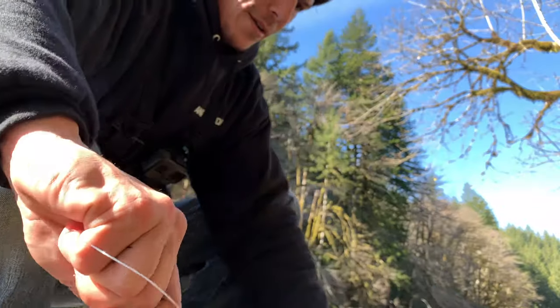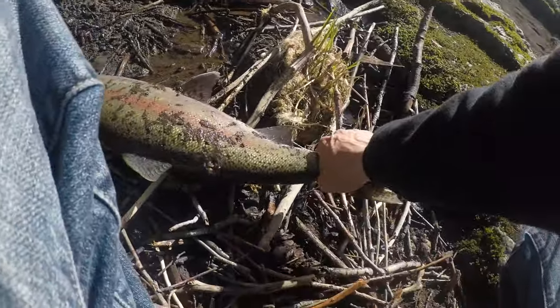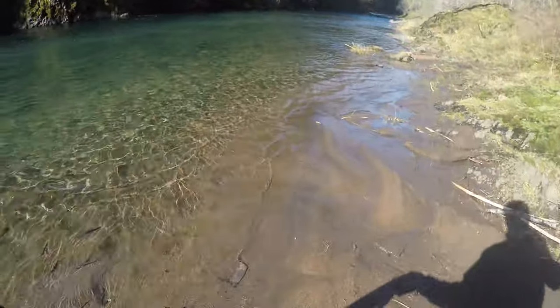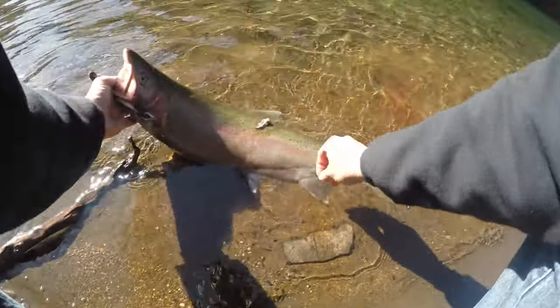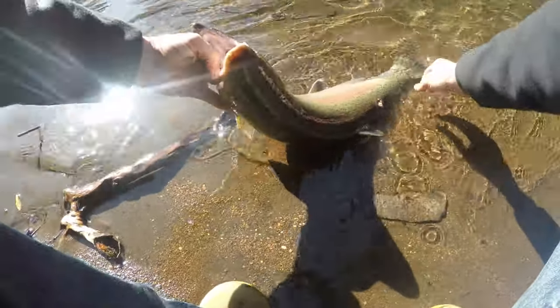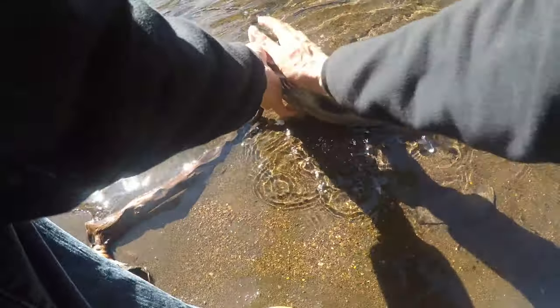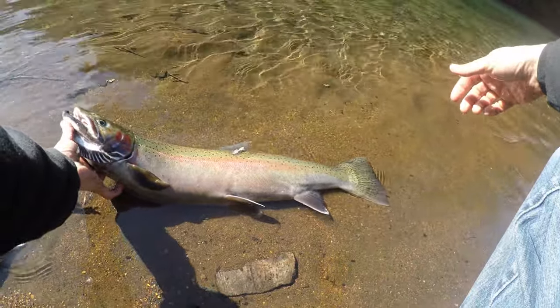Looks like you've been through hell and back, that's for sure. I cannot believe that. We'll cook you up. Although he does have a gash on this side, we'll make sure when we're getting this guy cleaned up and prepped that there's nothing going on on the inside. That is a beautiful fish though. First cast, bobber down.